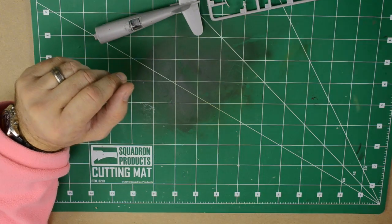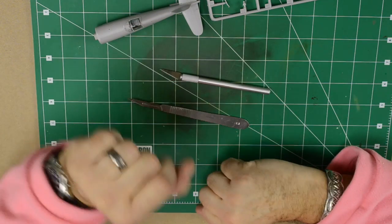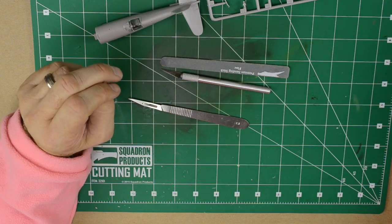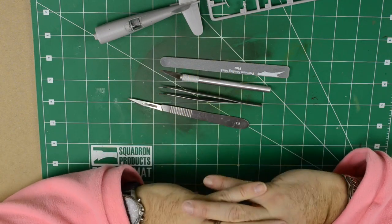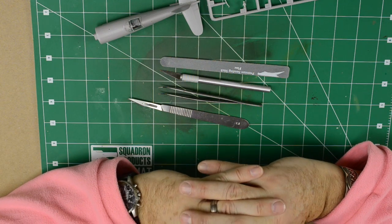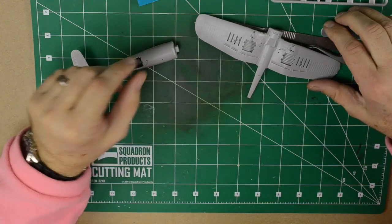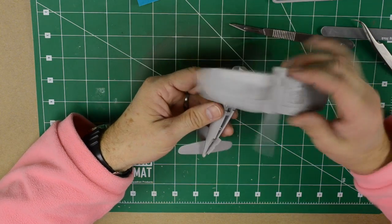Let's start. As far as tools, I think a scalpel or an X-Acto knife, if you have one, and maybe a fine to medium sanding stick if necessary, and maybe tweezers — so this is all you need. And maybe a little bit of super glue, just to keep close. You also need sprue cutters just to get the parts off the sprue, but other than that, that's it.